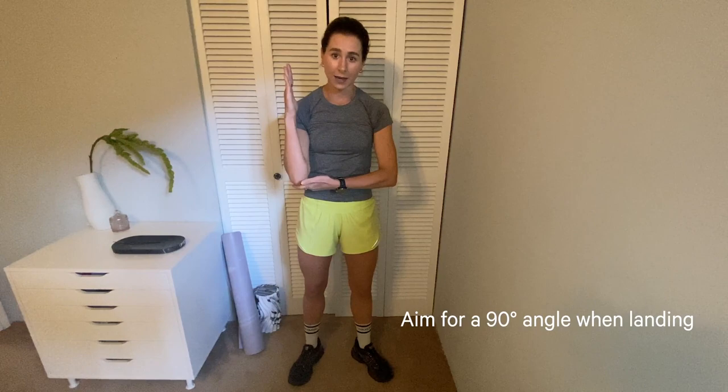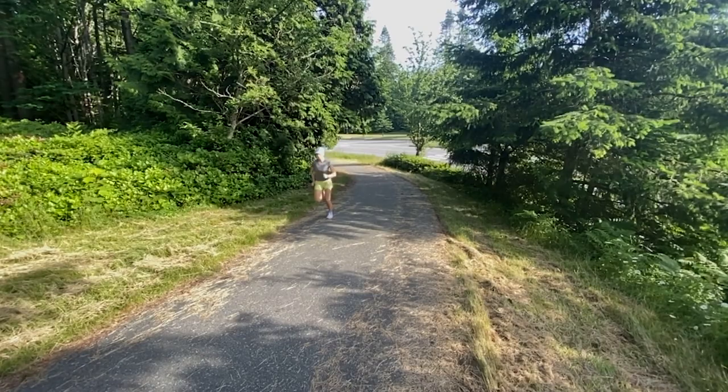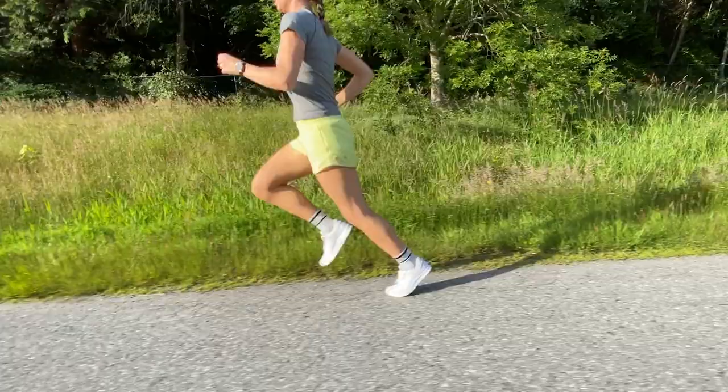Moving up the chain is the legs. When thinking about form in relation to how your legs move from the knee down, it's best to visualize that the main goal should be to have as close to a 90-degree angle from your shin to the ground. Landing at 90 degrees is the best way to cushion the landing and to be able to push off the ground.